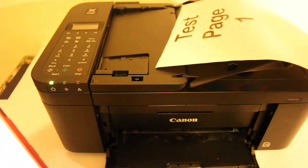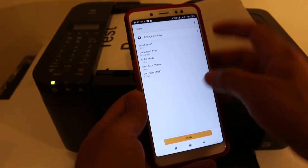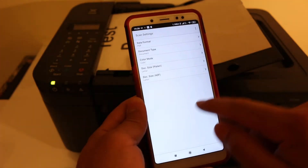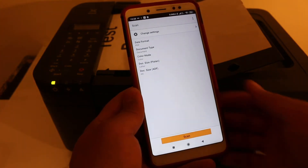Now I'll show you how to do a scan. Place a page facing upwards on the top feeder and click on the scan button. You can also change the settings if you want — you can change the format to PDF or JPEG. Once you are ready, go back and click on the scan button.